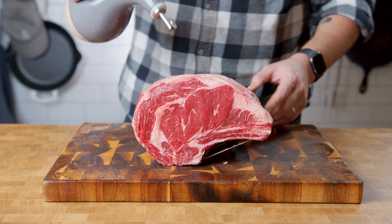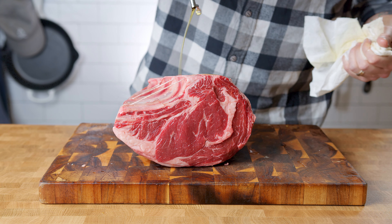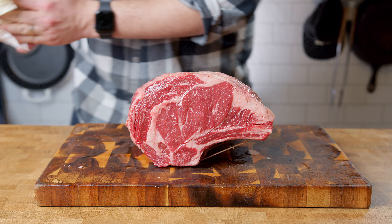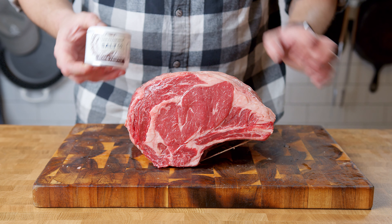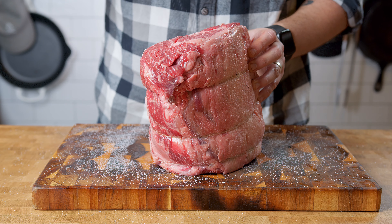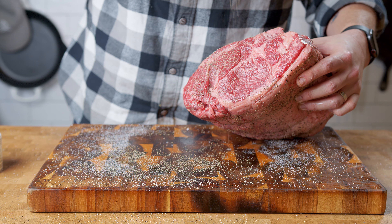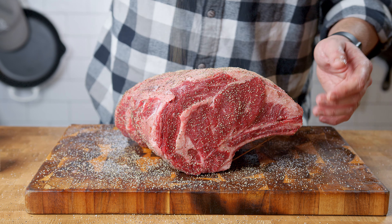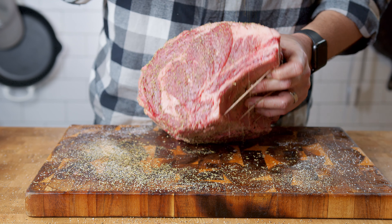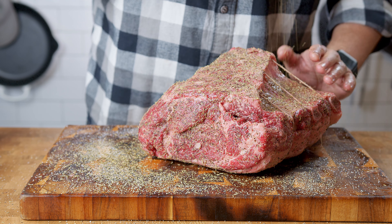I picked up a bone-in rib roast with rib bones separated and tied together, which is how the butcher had it prepared. You can get yours boneless or bone-in separated and tied — it's all a matter of preference. Boneless will cook quicker, but bone-in has a nicer presentation in my opinion. Start by pouring a couple tablespoons of oil on your rib roast to help the rub stick. For the rub, I'm using a black truffle sea salt from Salt of the Earth — I'll leave a link in the description. I'll also use a liberal coating of coarse ground pepper, granulated garlic, thyme, and rosemary. Be sure to get all sides, patting lightly to make sure the rub sticks.